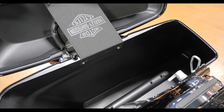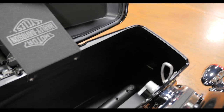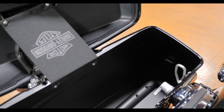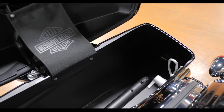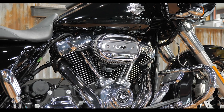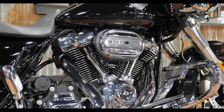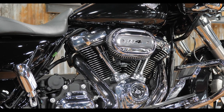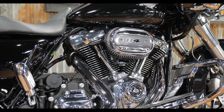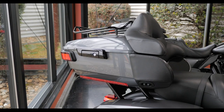Inside the saddlebag, nothing has changed. A lot of guys seem to think you get a much bigger bag with the stretch bags, but it's literally just a tiny bit deeper in the corner — not enough to worry about. On the Specials you do get the 114 cubic inch engine, which is very nice. You can go all the way up to the 131 as long as you start with the 114. This one is in the chrome finish; five of Harley's color options are in the black finish.